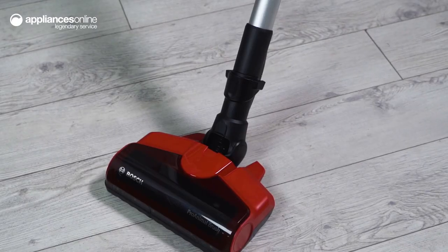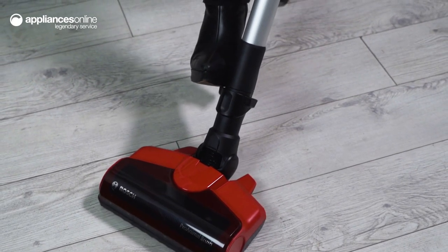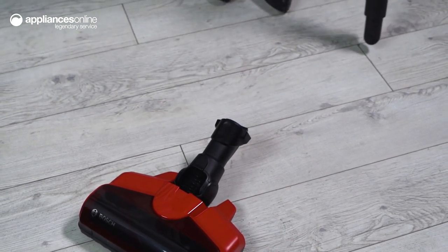And of course, the quick stand, which allows you to take a break during cleaning without having to put the vacuum down. The nozzle foot release lets you detach the nozzle from the tube without bending over, so you can change to spot cleaning with ease.